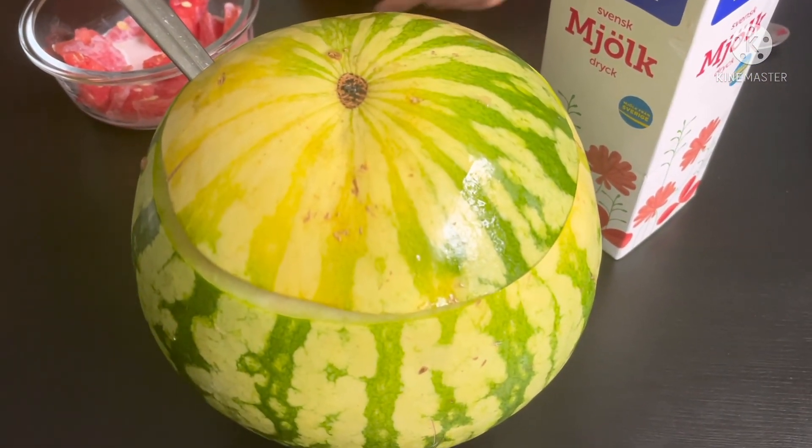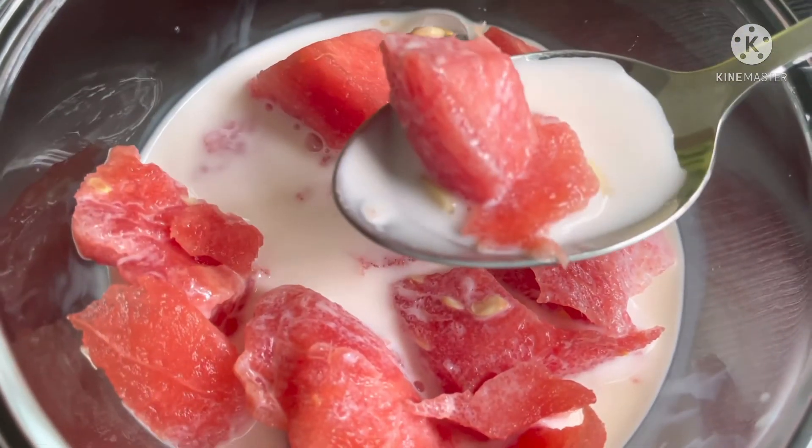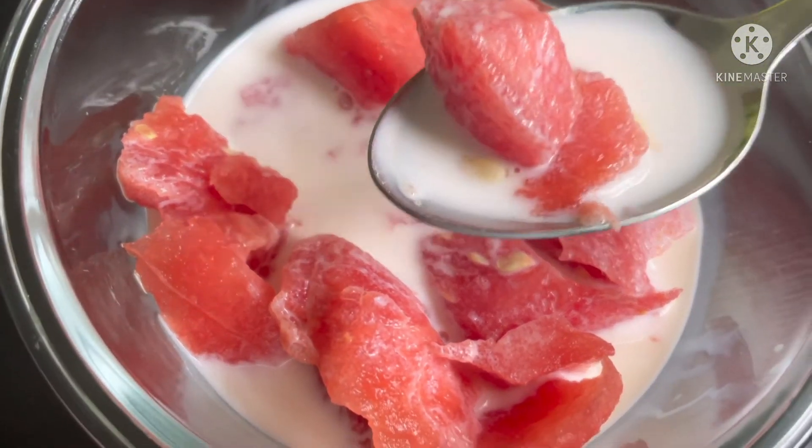It's melting — I thought you don't like melting! Sometimes I put peanuts in it, but we don't have peanuts today.